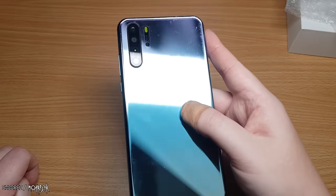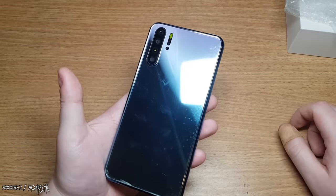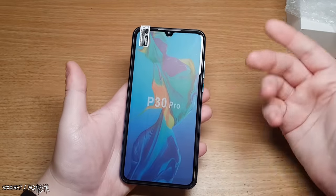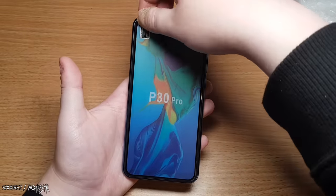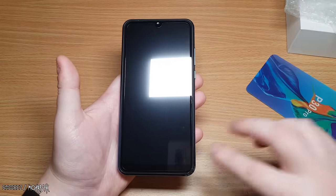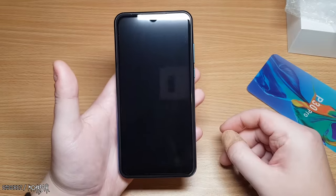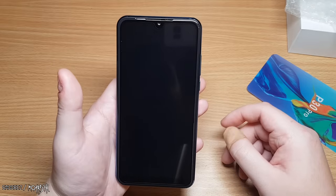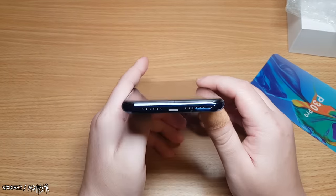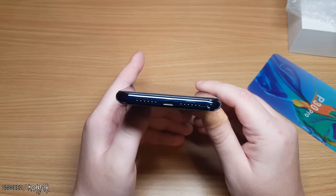We've still got to get to the claimed 6 gig of RAM and 128 gig storage. Taking off the screen protector — it's just plastic, not tempered glass. It actually is a teardrop display though, so that checks out. At the bottom there's the micro USB port with what looks like dual firing speakers, but I'd say it's only one. Up the top we have the headphone jack.